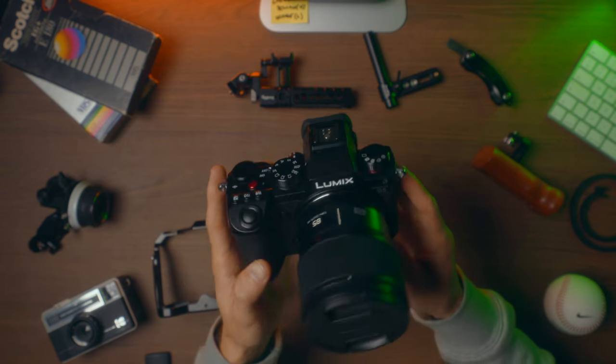I'm going to show you how to build a handheld rig for your Panasonic Lumix S5 and turn it into a cinema camera beast.